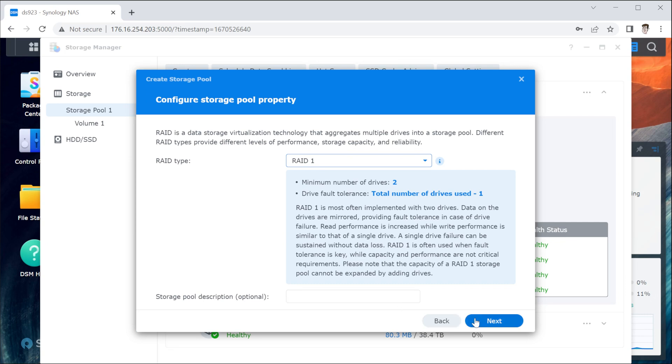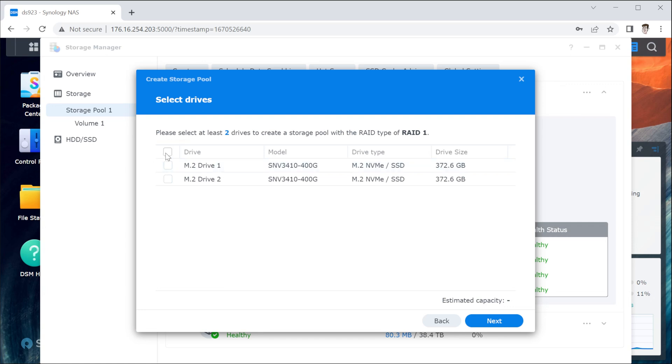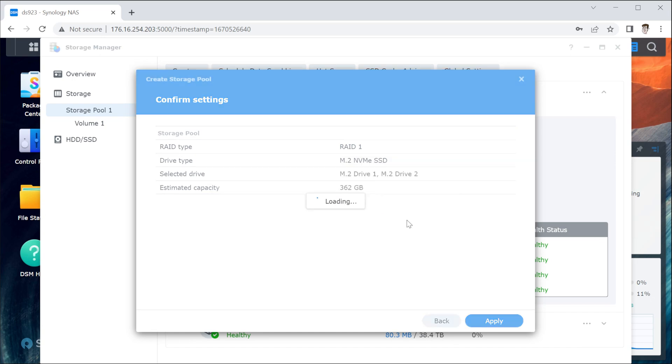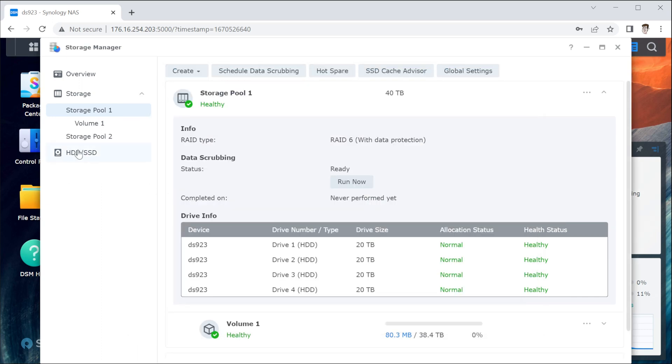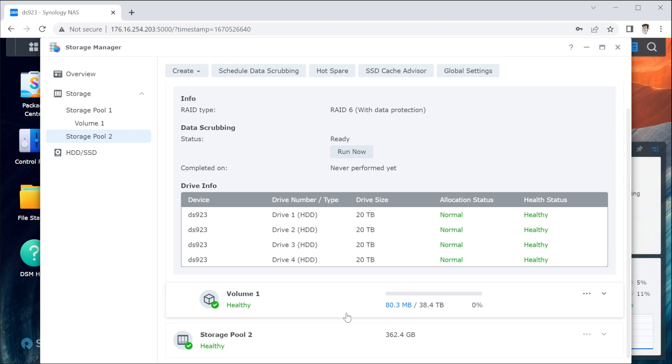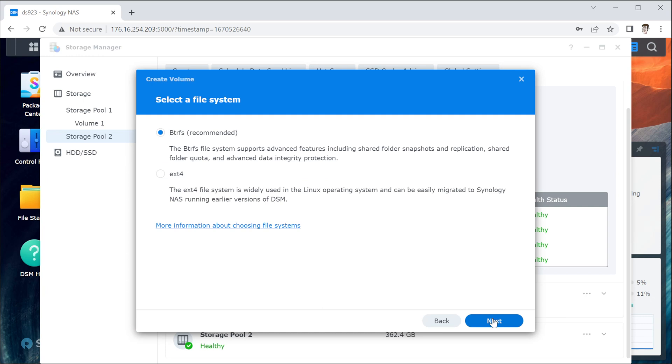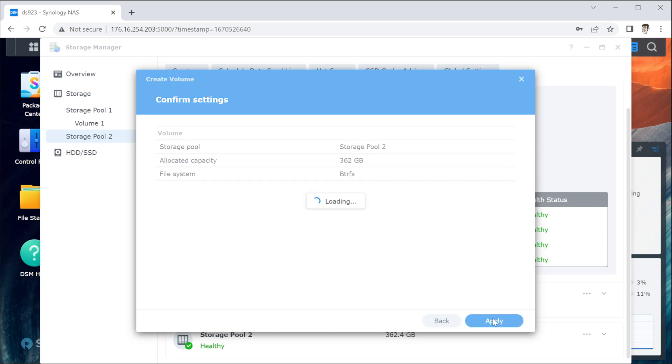With the DS923 Plus, you can create a storage pool using those M.2 SSDs. This is the same interface you'd use for creating a hard drive pool, but now you can select M.2 SSDs. It runs a drive check and erases the drives — a common warning just as a heads-up. But you get a storage pool, and you can create a volume on top of it for a nice all-flash volume internal to the system. A very cool new feature, but only available on this model — they haven't added this to any other prior models yet.